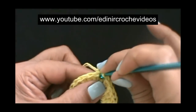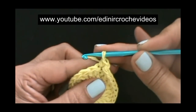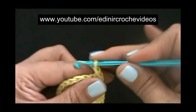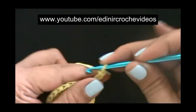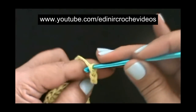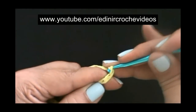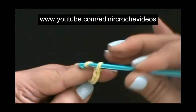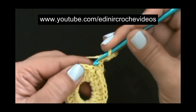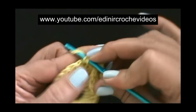Vamos fazer uma corrente, introduzir no mesmo lugar que fizemos o ponto baixíssimo e fazer um ponto baixo. Esse ponto baixo é a base para as nossas correntinhas. Vamos fazer aqui doze correntinhas. Feito doze correntinhas, sem laçar o fio, vamos introduzir neste ponto alto do lado e prender com um ponto baixo.